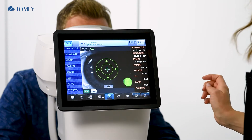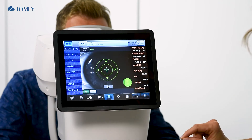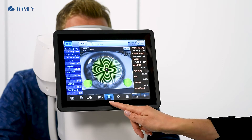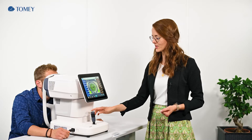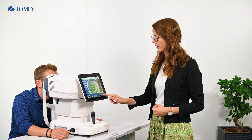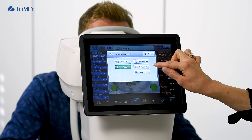Now again blink one time, please, and keep open. You can activate the measurement by touching the auto shot button or the examination button in the display, or another possibility would be using the measurement button on top of the joystick. Now the topography is finished and we change to the tono and paki mode.